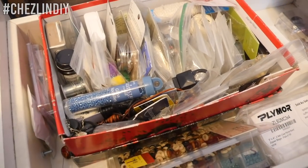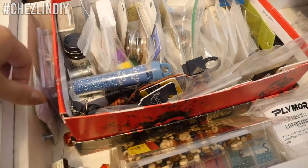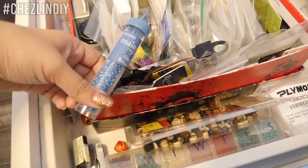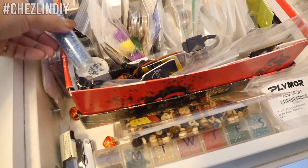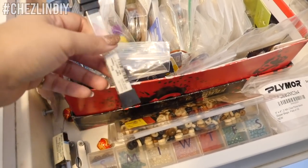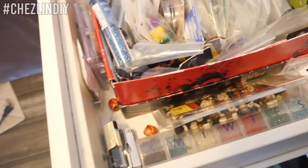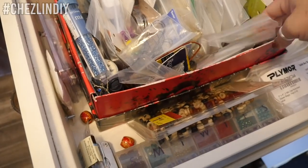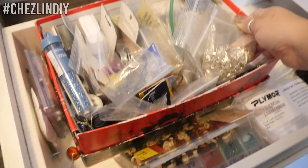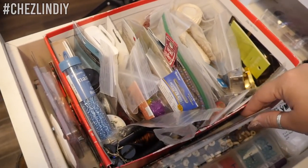I need some type of small bead or something to act as the inch markers. I have these — I don't think I'm really into that color combo though. I have these silver ones. I still don't know if I like the color combo but this is better I think. These could be cute. I think that might be it for this project anyway.